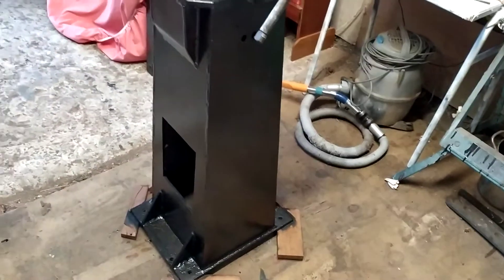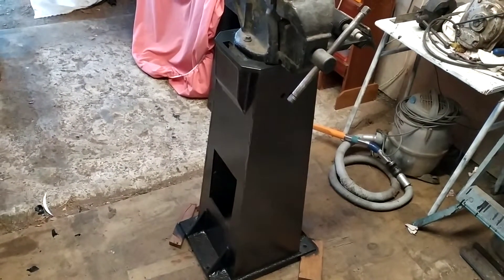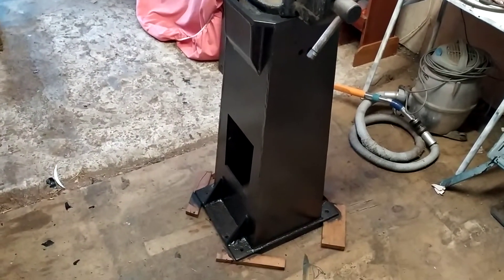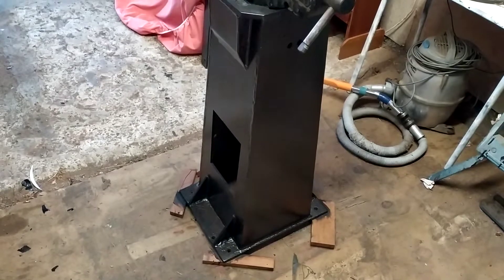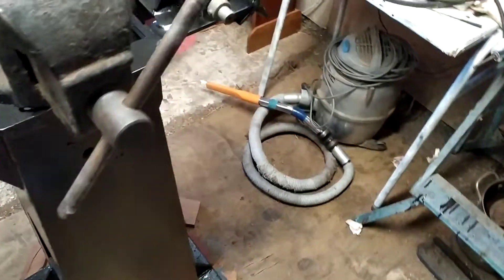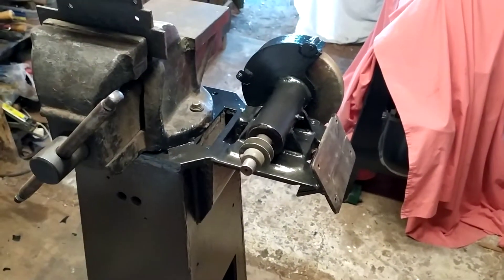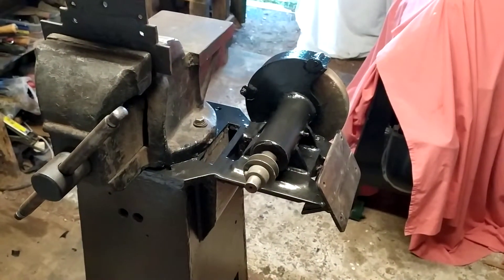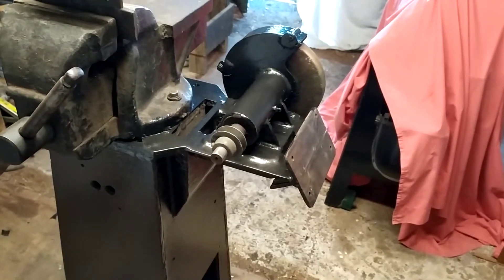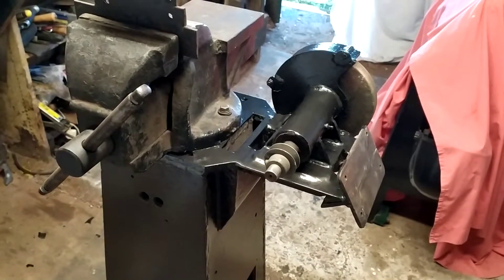When I got it, of course it definitely wasn't this color — this is the first of the top coats. I've been priming it and painting it. It didn't look anything like this, and it didn't have the grinding wheel on there either. I was actually given this grinding wheel, and it happens to be very suited to the stand, so I've actually welded it onto the stand.